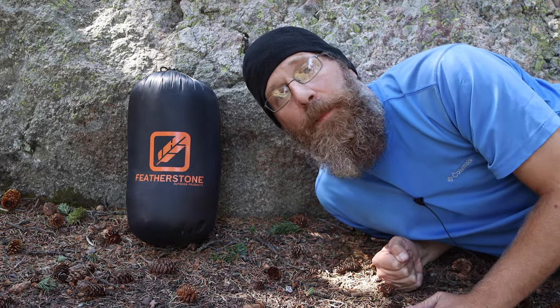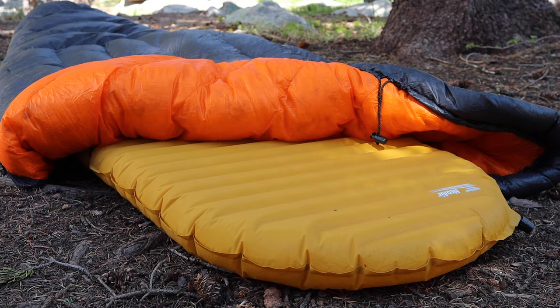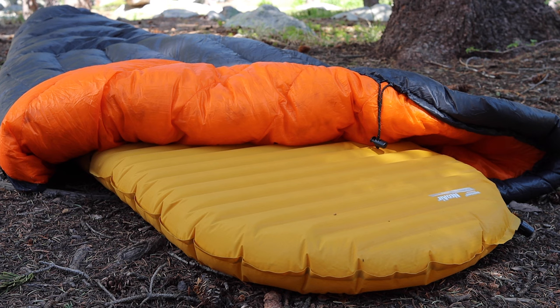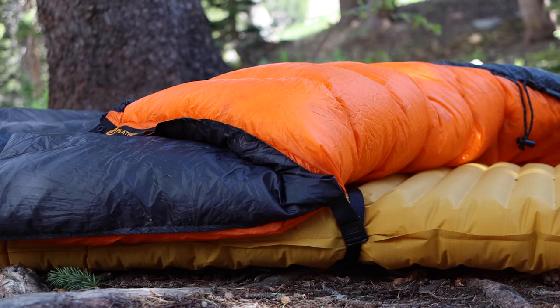Hey everyone, Stephen here from My Life Outdoors. You may be wondering what's with the beanie? Well, I'm actually coming to you from on location, high in the Pecos Wilderness, and I've already been out a few days.